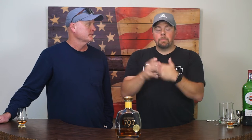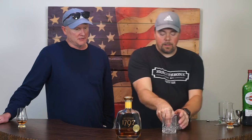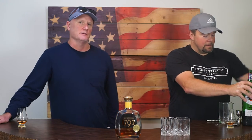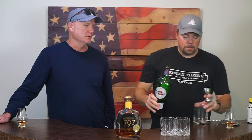So we're going to do the 1792 Total Wine Store Pick, Bottled in Bond, Manhattan. It's been a while since we've discussed the process of the Manhattan, so for people that are tuning in for the first time, why don't we go through what the classic recipe is and what it is we're doing.